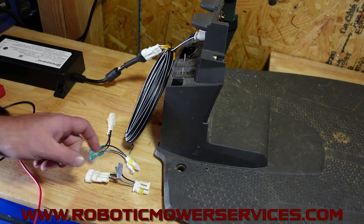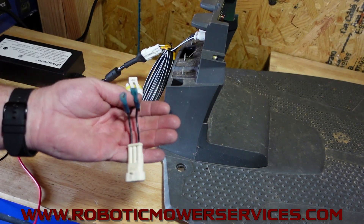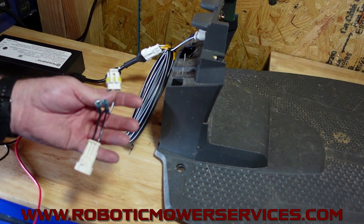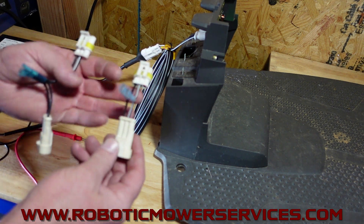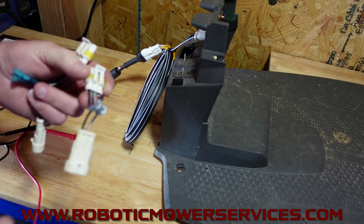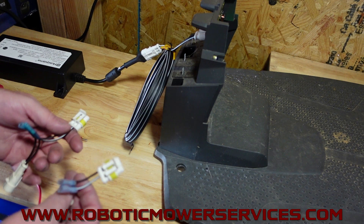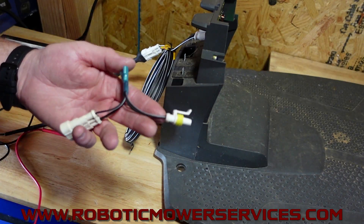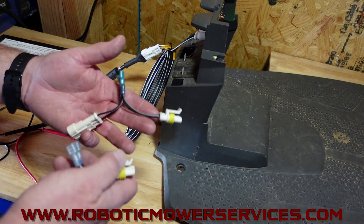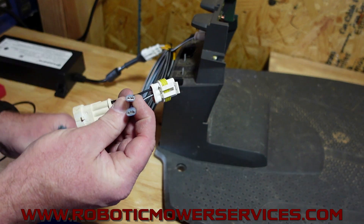We have two of them here, both styles. This is the one for the 7-amp transformer — you can see the two wires are further apart where it plugs into the transformer. And then this is the one for basically all the transformers less than 7-amp, which covers all the other models that aren't a 450, 550, or all-wheel drive. What we did was cut out the center of the low voltage cable, leaving just a few inches coming out from either plug, and then put in some female spade terminals.